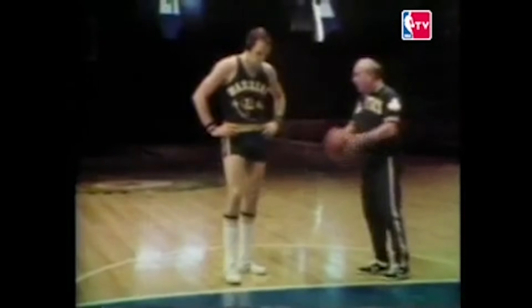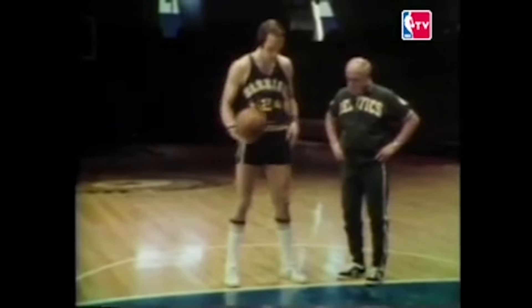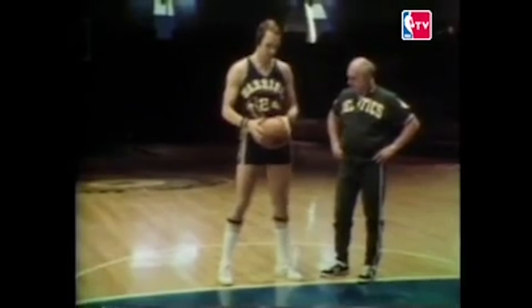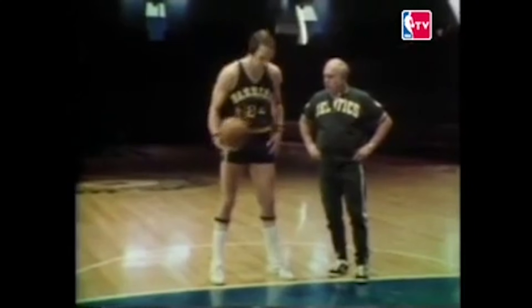So what was Rick Barry's secret to shooting the ball so well? The first thing I try to do is get a good comfortable position with my feet spread and try to get as relaxed as possible. I think that's the big key to shooting free throws — that you feel completely relaxed. And of course, with my two-handed underhanded free throw, it's a lot easier to get in a relaxed situation. I like to bounce the ball three times, cock the wrist, follow through.